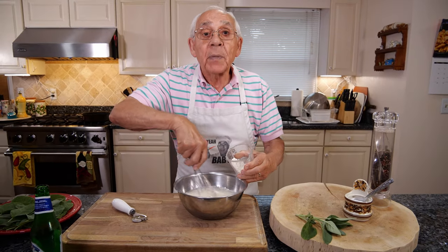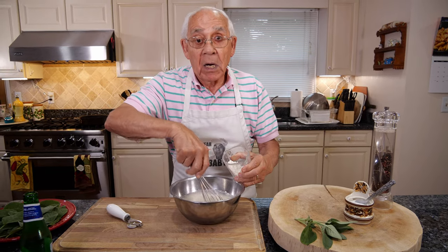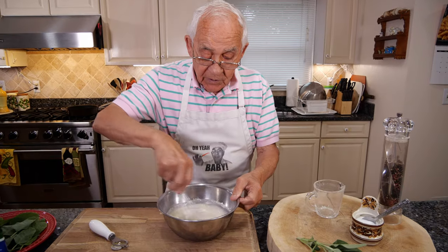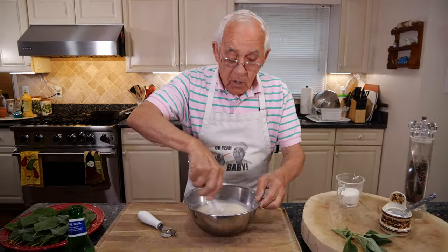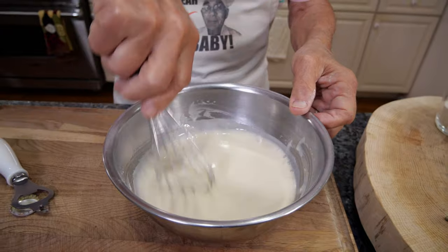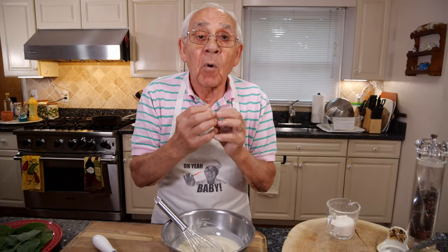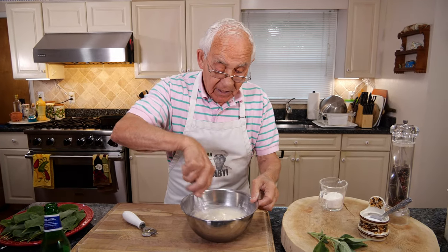Now this is not going to be too thick. You see, it's got to be like that. You don't want too much because if you put too much flour it becomes too thick, and you want to still see the sage through the batter. Nice.